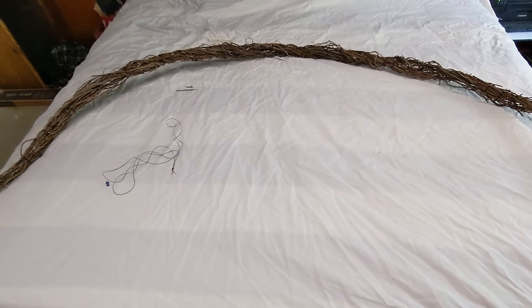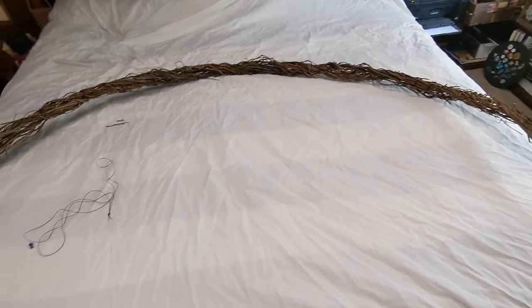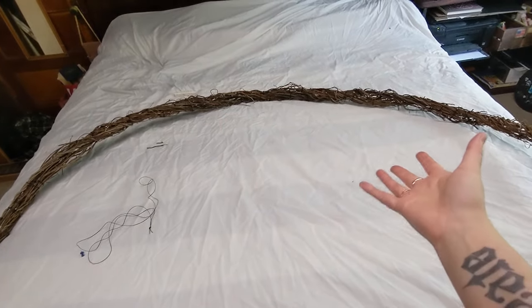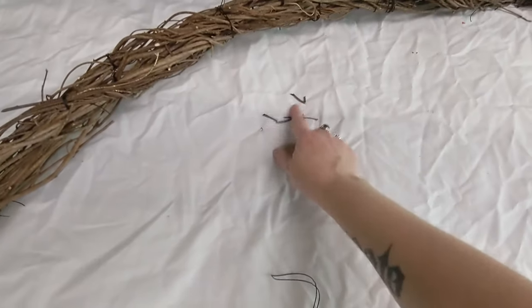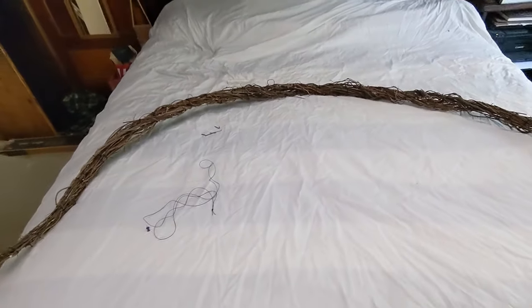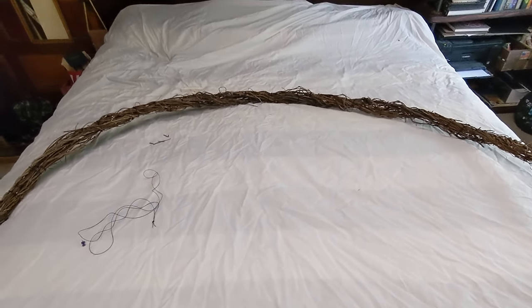We'll cut off one, and if it's not going to hold its shape, we'll leave the rest. I have a top sheet — actually an old top sheet we use as a painting drop cloth — over the bed, because sometimes you lose little bits of this as I move it around, and I don't want to cover my bed in tiny little stick pieces. That seems not good.